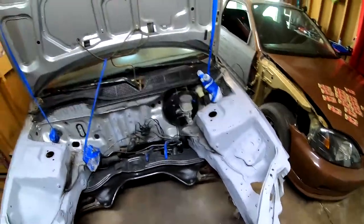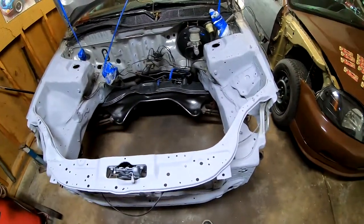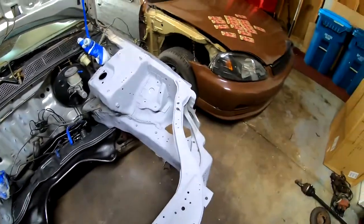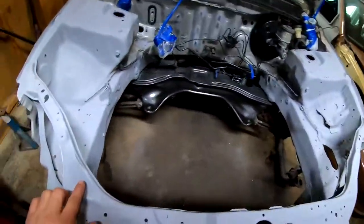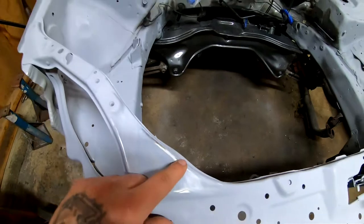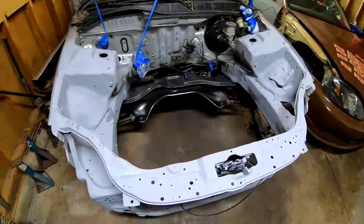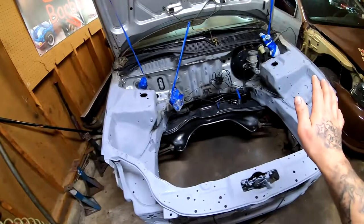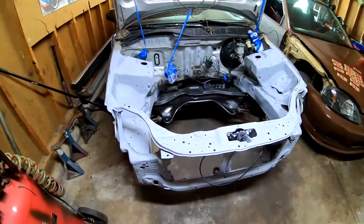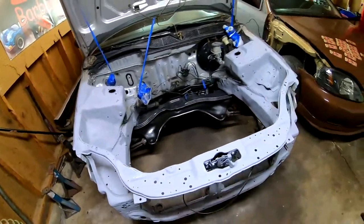I was originally thinking of sanding this down with 400 and using soapy water, but this primer is so thin. As you guys can see right here, I went ahead and hit it with some 400 and you can see I went back to the bare metal. So we are not gonna use soapy water because we don't want this to rust out on us. We are gonna be hitting everything with 400 dry, no water, dry, and then hitting it with 600 also dry.